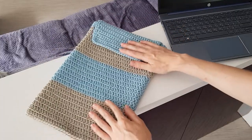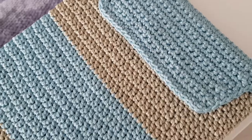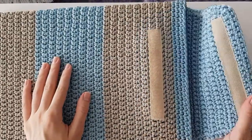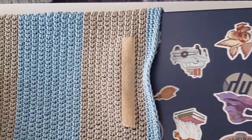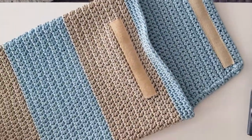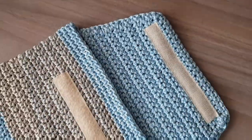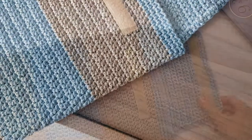Our cover will be closed with a hook and loop fastener, for which we will also crochet a flap. This type of fastener is very convenient to use. As you can see, I used two colors of the cord for my laptop cover, but you can use as many colors as you want. In this class, I'll also show you how to change the color of the cord while crocheting, and you will be able to do it as many times as you like.